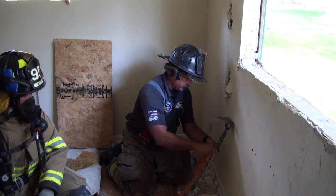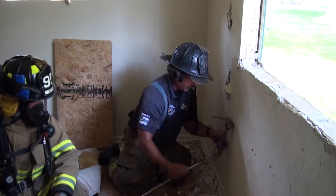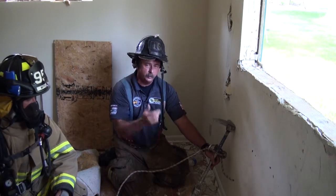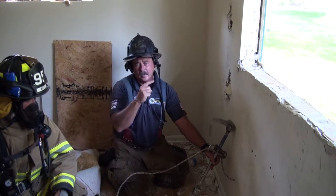If I have a normal-sized carabiner, that's fine too — all I've got to do is go around my halogen and now I'm good to go. So just two different types of carabiners; whatever your preference is, just have something that we can hook to so we can get out of here quickly.